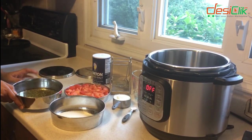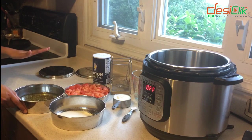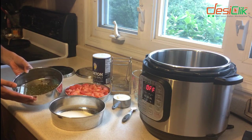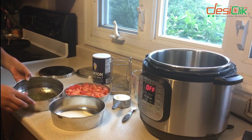Today I'm going to be making three things at the same time in the Instant Pot using Dabas insert pans. In this insert pan I have half a cup of moong with one cup of water. I'm going to be using the moong for a moong salad.